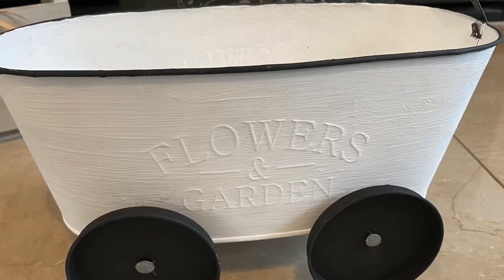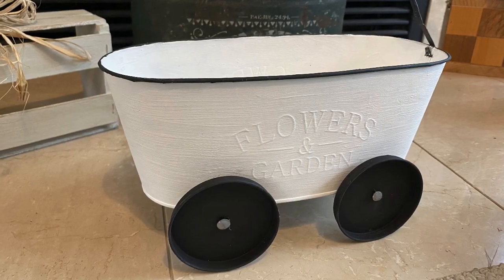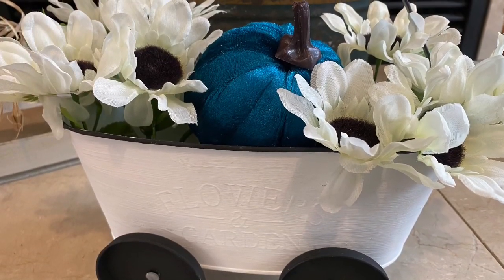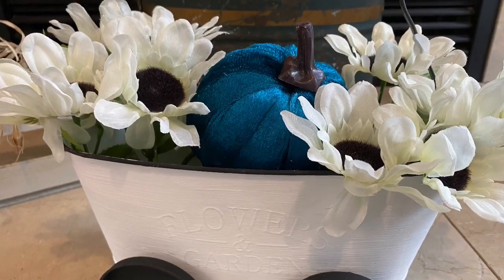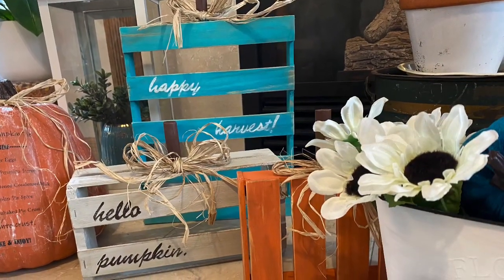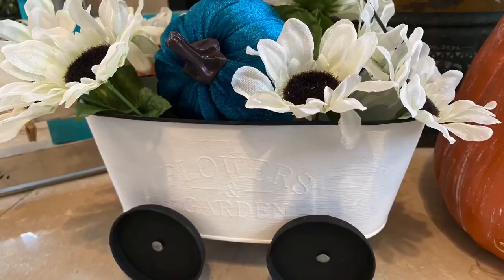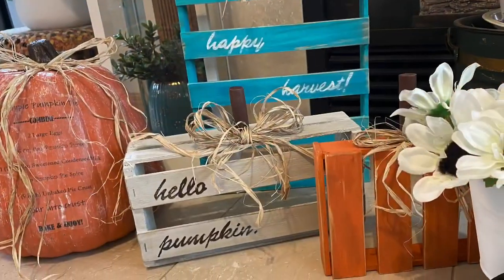It's not a perfect dupe but I'm pleased with it, and it was only a fraction of the cost. Here it is styled with some pumpkins and flowers — not its final styling, I haven't gotten all my fall decor out yet. That's all I have for you today. I hope you've enjoyed these Michael's dupes and I hope this inspires you to know that when you see things at the store and don't like the price, maybe you can go home and make them for less. Thank you so much for watching and have a great day.